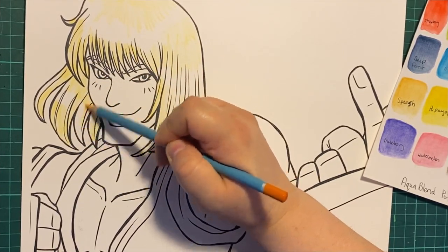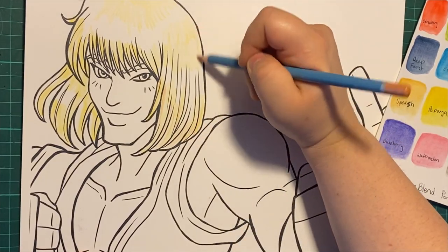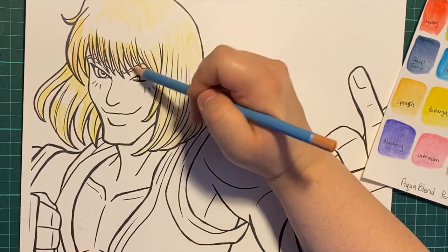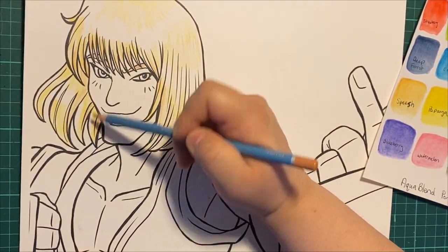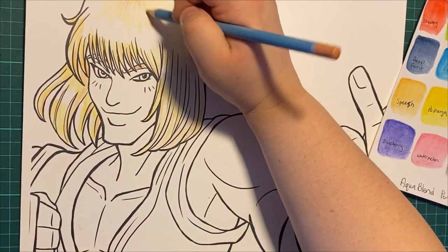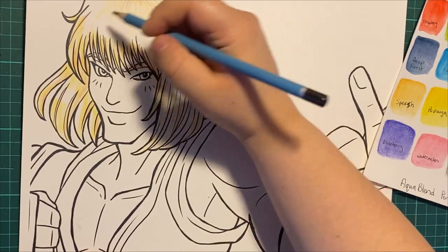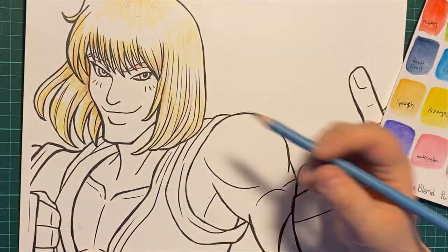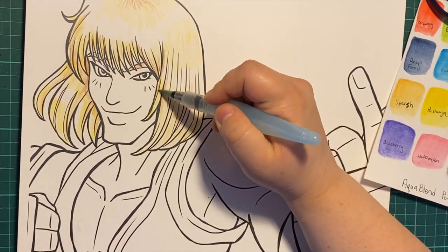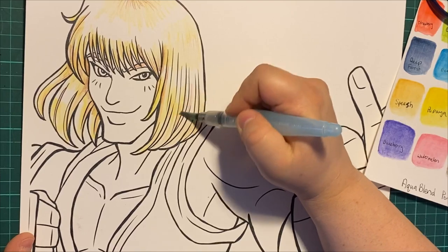You don't want to do too much detail because you can layer these. First time using these, they felt waxy and I was worried. I mean, when I did the swatching they worked okay, but are they gonna layer? I'm happy to report that they work wonderfully. I'll start off by saying they're actually a pretty good mid-grade pencil, though I'd say don't buy at the Amazon price — get them on sale. You can see the color is popping as I add the water.